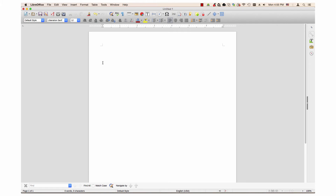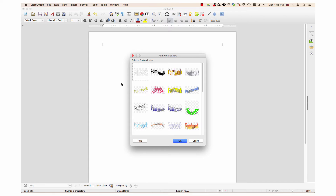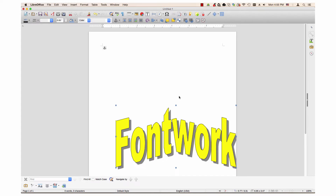To insert a fontwork, click on the Insert menu, go down to the Media sub-menu, and click on Fontwork Gallery. This will open a fontwork gallery dialog. There are 40 choices in the dialog. Double-click the desired choice, and a fontwork word will appear in your document.